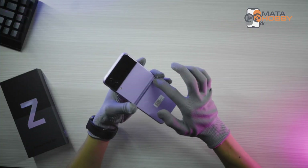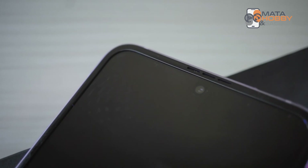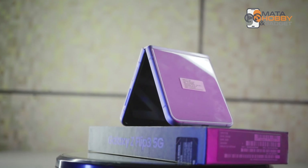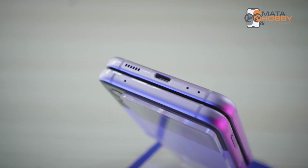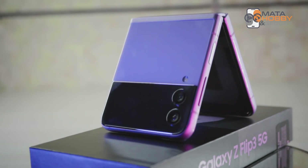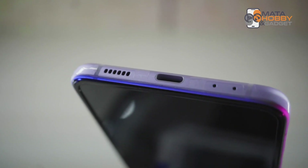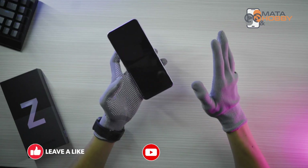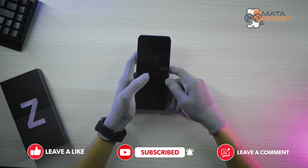Kesimpulan dari kami: Samsung Galaxy Z Flip 3 5G ini memang kece banget dari segi fisiknya. Walaupun ini bukan teknologi terbaru, di Flip 3 ini kayaknya memang versi penyempurnaan dari versi-versi sebelumnya. Buat Sobat Mata Hobi dan Gadget yang ingin beli handphone ini, saran kami mending ikut PO dari sekarang di website resmi Samsung Indonesia, karena bakal dapetin benefit seperti layanan Samsung Care. Oke sekian untuk video kali ini, sampai jumpa di video-video kami selanjutnya. Salam Mata Hobi dan Gadget, Randi pamit.